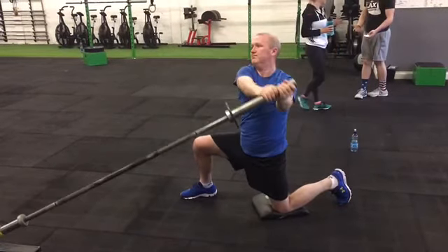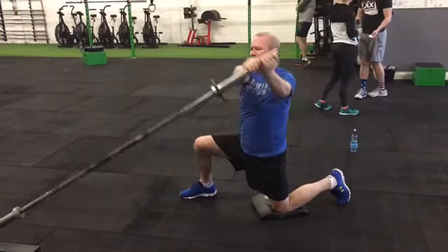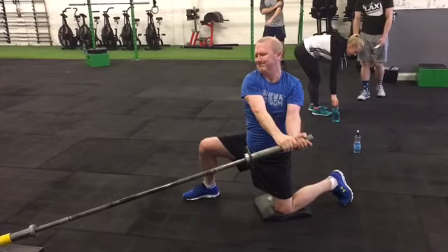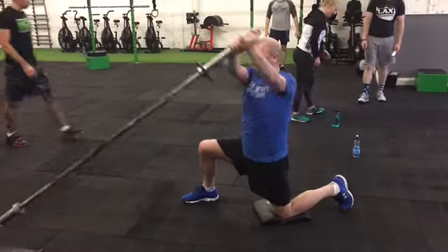He'll lower down to the side — you'll notice both arms are keeping straight the whole time. He's bringing it down to about pocket level, as you can see here. He's using his obliques on his left-hand side, because he's lowering to the left, to power that weight up and down.